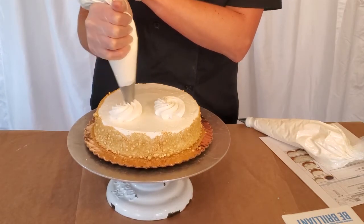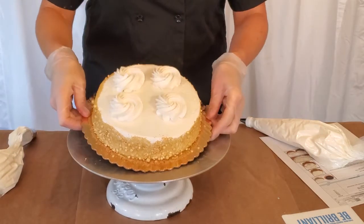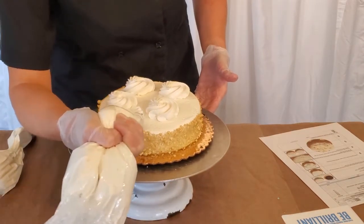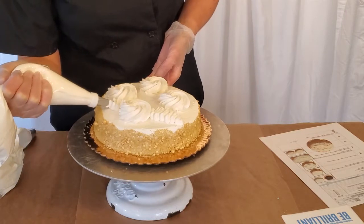...four large rosettes to the top of your cake using two ounces of white buttercream. Then take a small rose tip and create a ribbon-like effect out of white buttercream in between your rosettes on top of the cake.